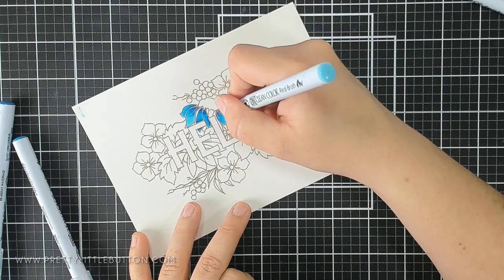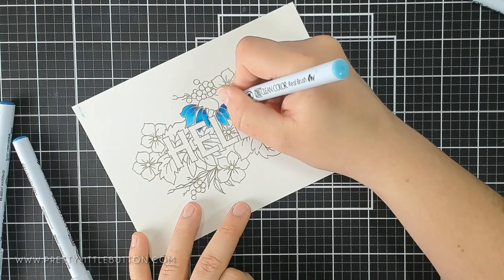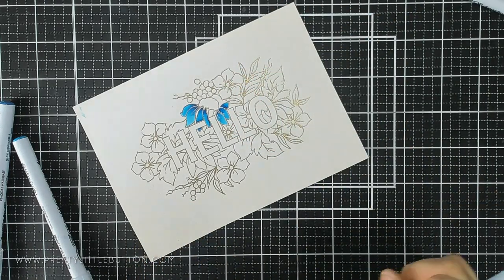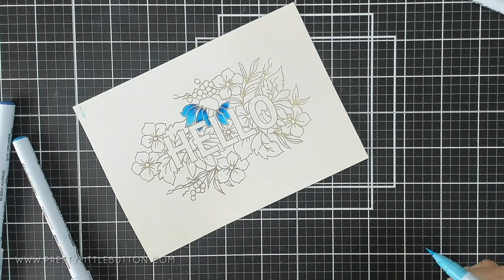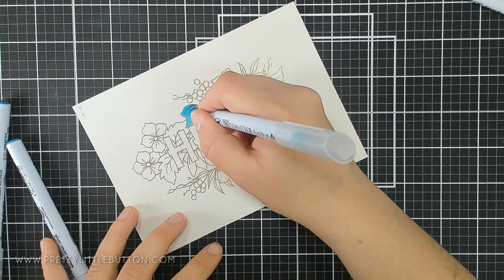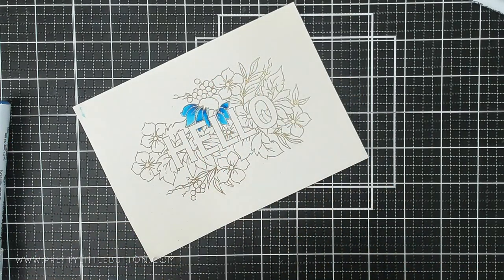Now you can water these down — add the colour and then use a bit of water to blend it — and you'll get a slightly more diluted, lighter version of this painting. However, I wanted the vibrancy with this design and kept them as is.